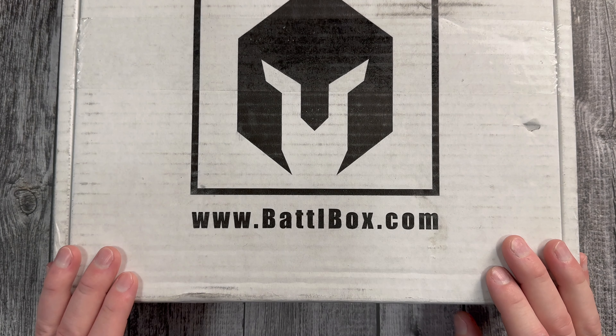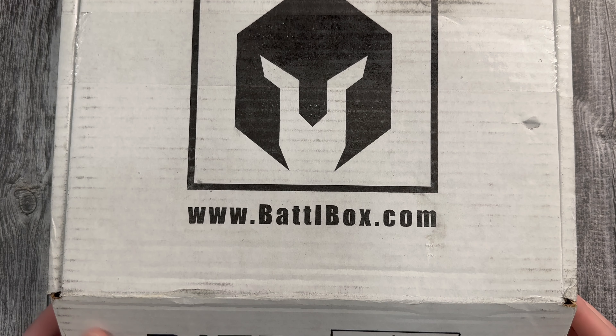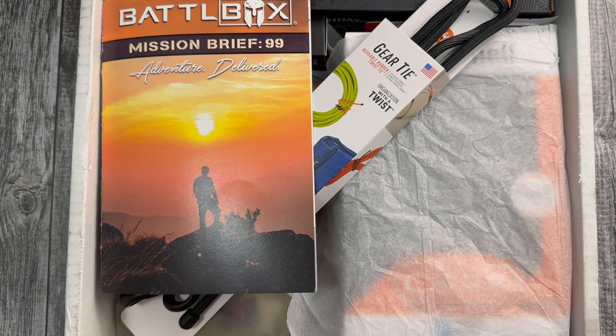This is going to be an unboxing video of BattleBox Mission 99, May 2023, ProPlus box. If you're somebody who's been thinking about signing up and just haven't yet, Mission 100 is right around the corner and could be pretty epic. They've definitely been hyping it up a little bit. Hopefully it doesn't end up being overhyped. If you want to try it out, I've got a 30% off refer-a-friend link down below.